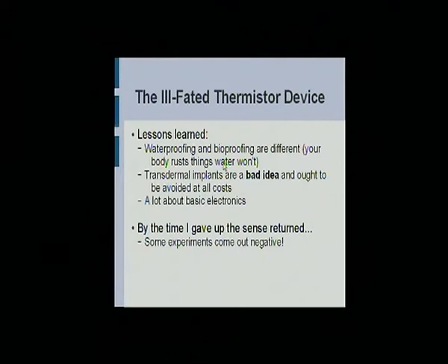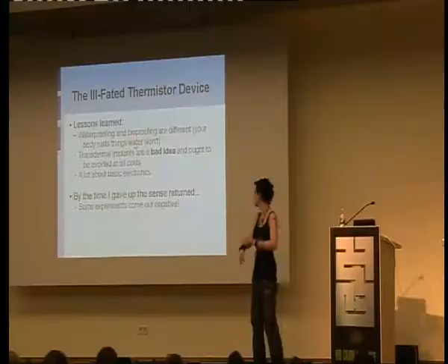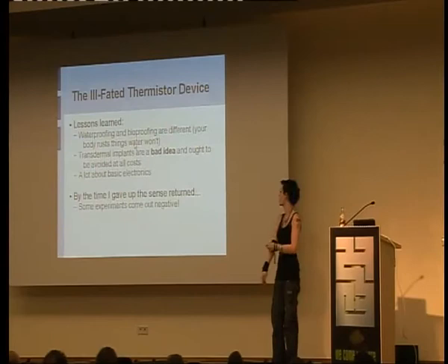Nasty, stinky, sepsis, bad. It's almost impossible to keep them clean. Also, I learned a lot about basic electronics from this that you guys probably already knew. By the time I gave up on this stupid project, the sense came back and now it's gone again. Go figure. Some experiments, you don't learn anything.